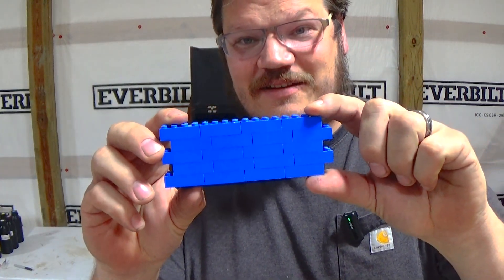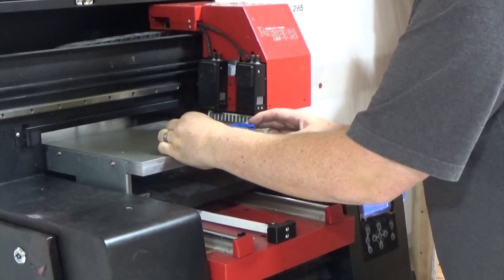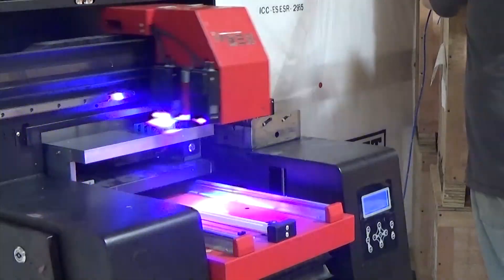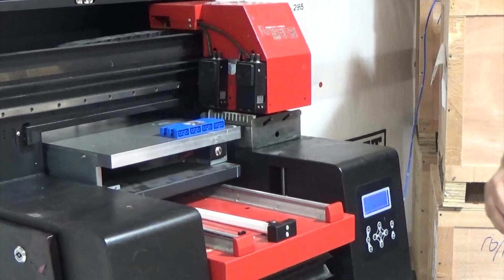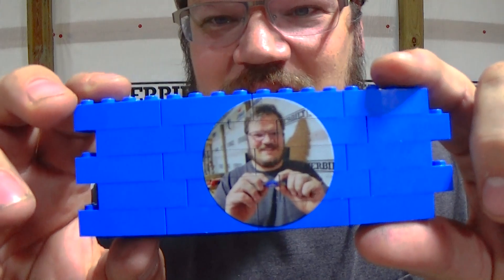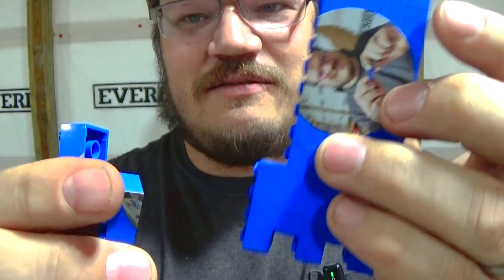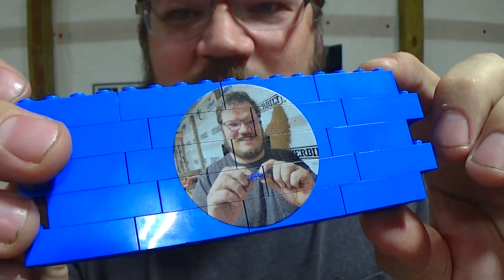So we've got a little wall here. The great thing about printing the same thing over and over again is I don't have to mess with focusing anything — we'll just go straight to print. There it is. It's pretty cool. I guess we could break these apart — feels like a puzzle. Need a little more white, but it looks really good.